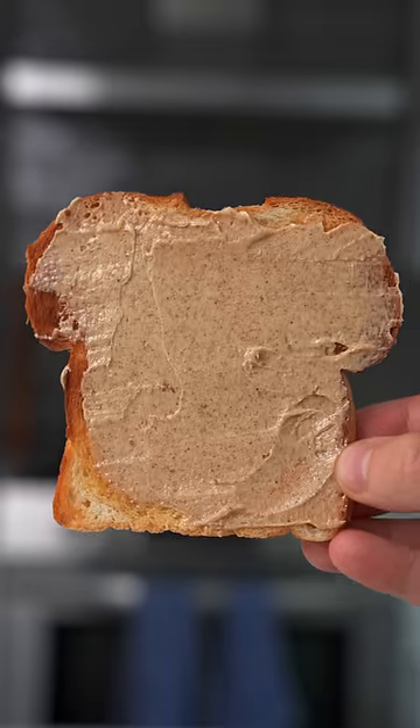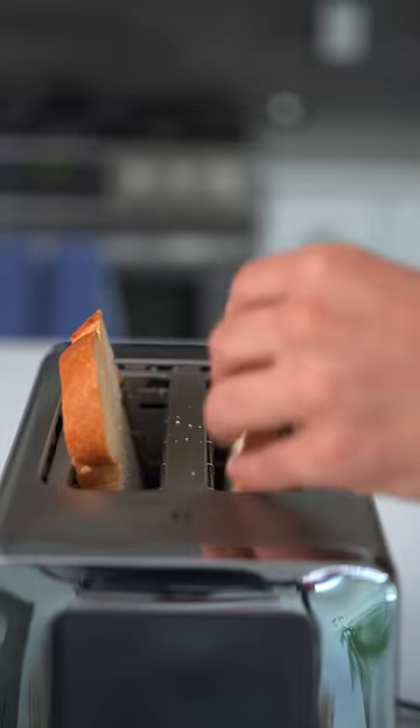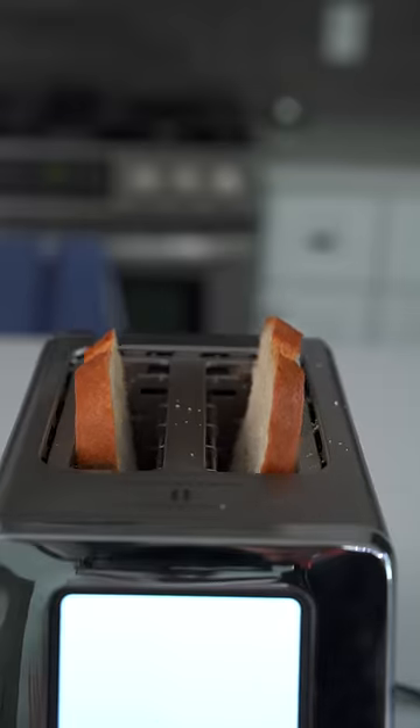Here's how you can make extra toasty toast flavored toast. No, I'm not crazy. Let me explain. My toast just wasn't toasty enough, so I toasted some toast in my stupid toaster.